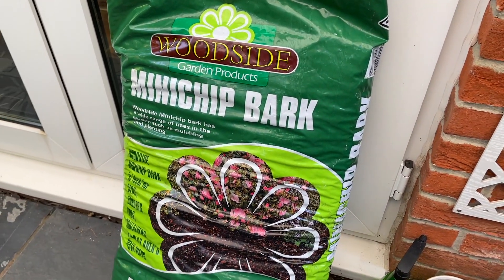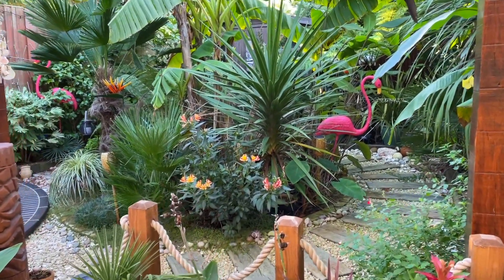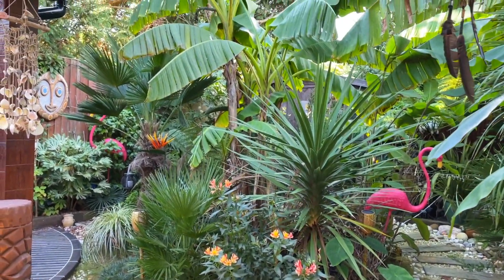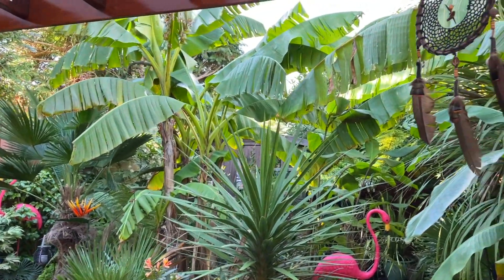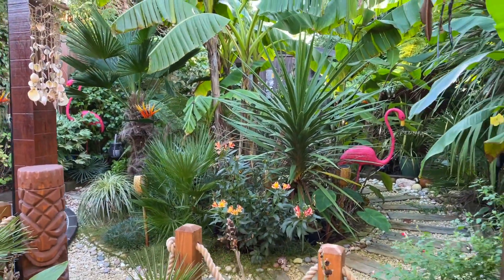This is the mulch I'm going to be using this year to cover up the cannas and colocasia — just picked up a big bag from one of my local garden centres. So this is the last time you'll see the garden looking like this until next year. I will miss it. And I'm just going to go ahead and start overwintering.